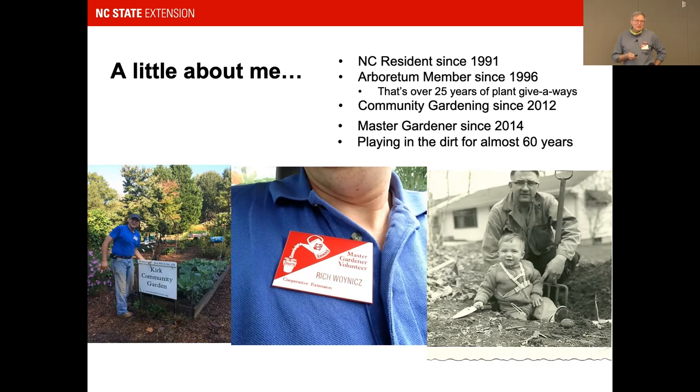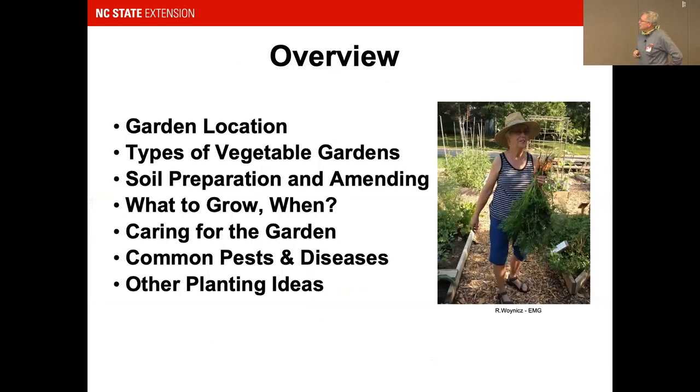I'm constantly learning. I've started an NC State horticulture certificate program — anybody who wants to learn more about horticulture, they have a really great program there. I'm an NC State student in addition to working full-time, and I'm really loving the program.